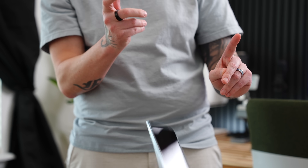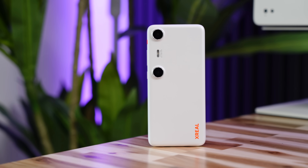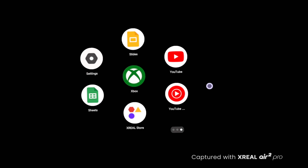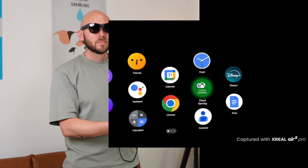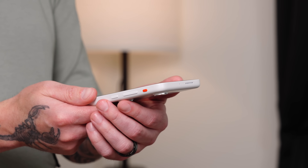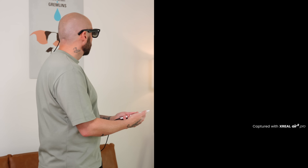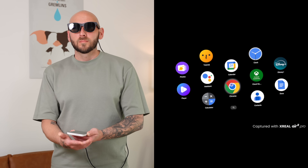The Beam Pro is like having a supercharged smartphone built specifically for AR. You've got access to millions of apps from the Google Play Store — YouTube, Netflix, Gmail, it's all there. You can resize your screen and switch between viewing modes. In smooth follow mode the screen follows your head movements, but with the press of the red button on the side of the Beam Pro you can instantly switch to body anchor mode where the screen is pinned to the direction your head is facing. Hold down the red button to recenter, or tap it to switch back to smooth follow mode.